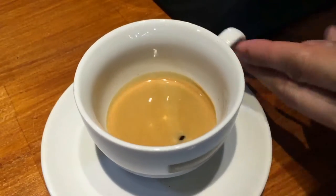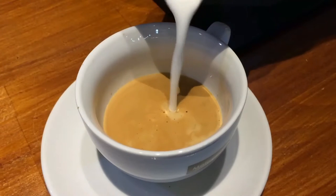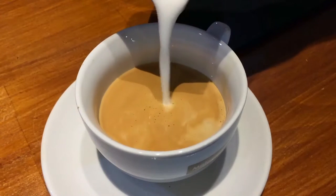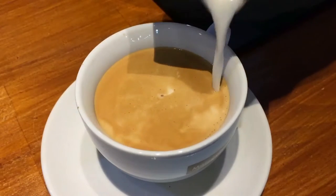We are going to learn how to draw a fat cat or Totoro. First, pour in the center. You want to preserve as much crema as you can. Then pour at the side.